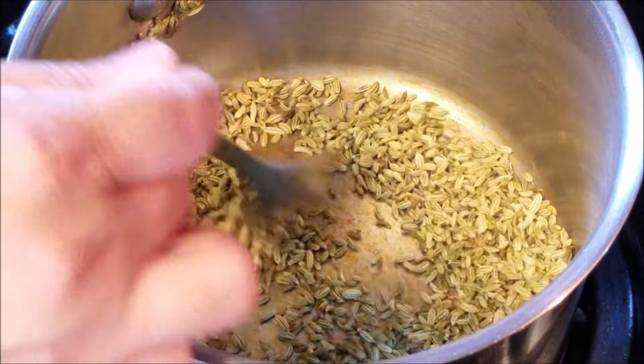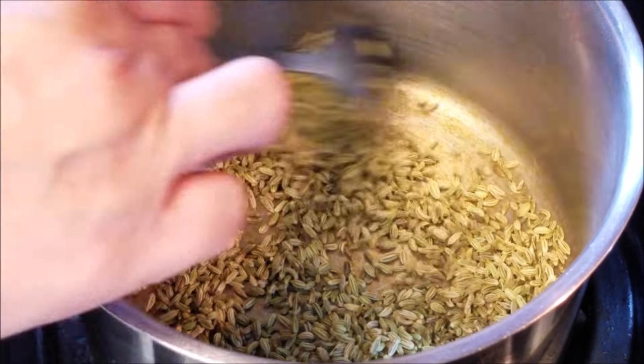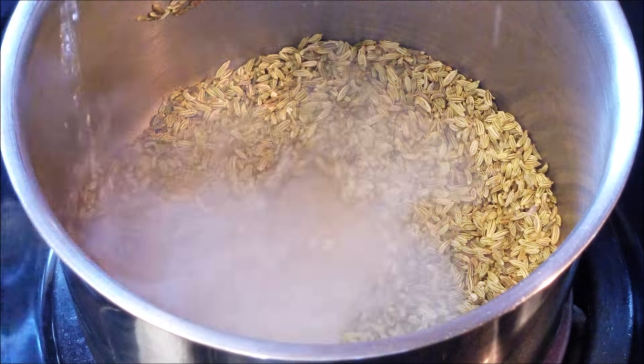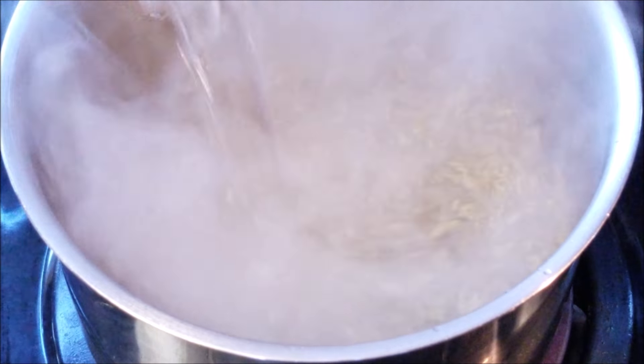The pan tends to become a little brown at the bottom — you can see that, and that's pretty normal. Just make sure it doesn't become too brown, as again it's going to give a bitter taste to your fennel tea.